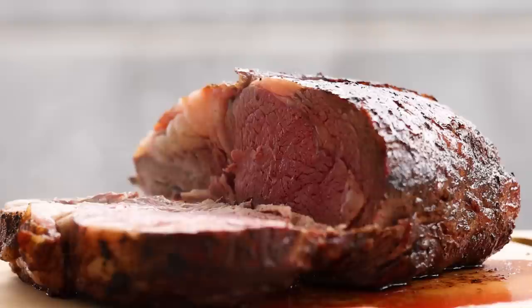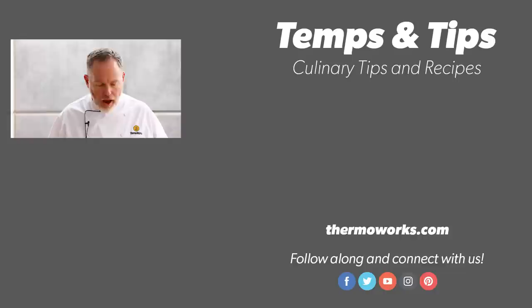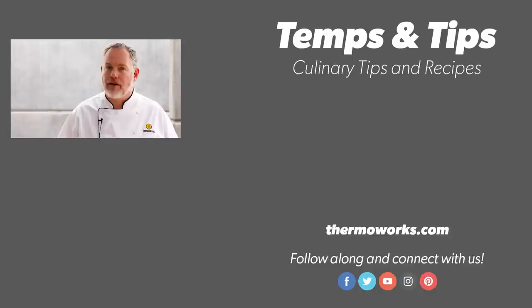This is a great way to do a rib roast. It's perfect and juicy because we paid attention to temperature while we were cooking it. I hope that you've enjoyed this. I hope you give this a try sometime. If you do, obviously comment about how it went for you. We'd love to hear about it. Until next time, thank you from everyone at ThermoWorks, and happy cooking.